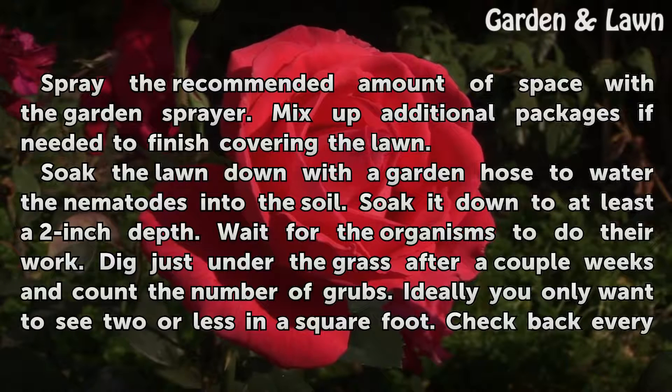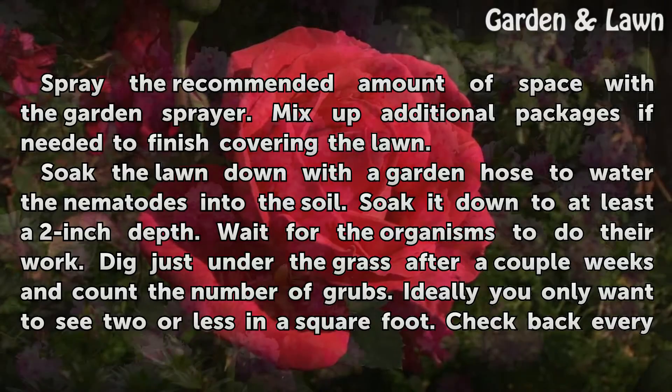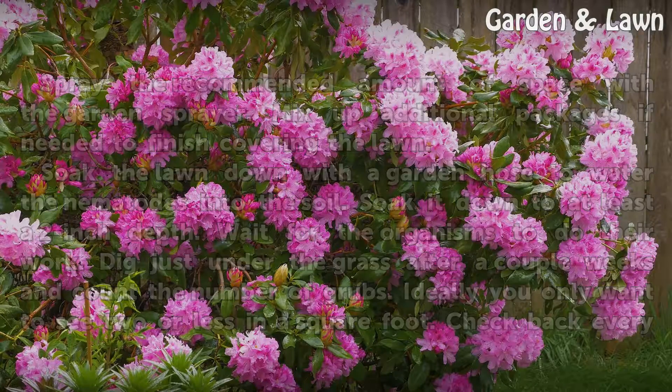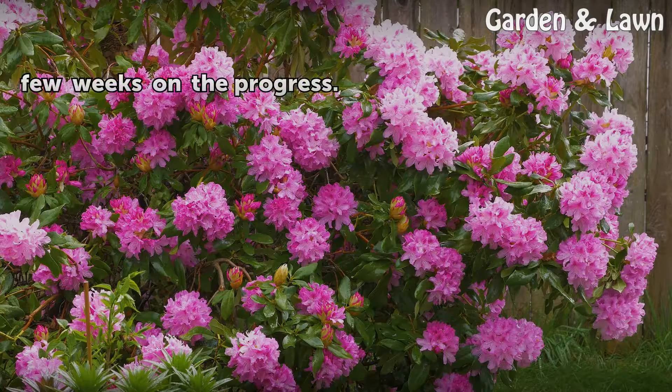Mix up additional packages if needed to finish covering the lawn. Soak the lawn down with a garden hose to water the nematodes into the soil — soak it down to at least a 2 inch depth. Wait for the organisms to do their work. Dig just under the grass after a couple of weeks and count the number of grubs. Ideally you only want to see 2 or less in a square foot. Check back every few weeks on the progress.